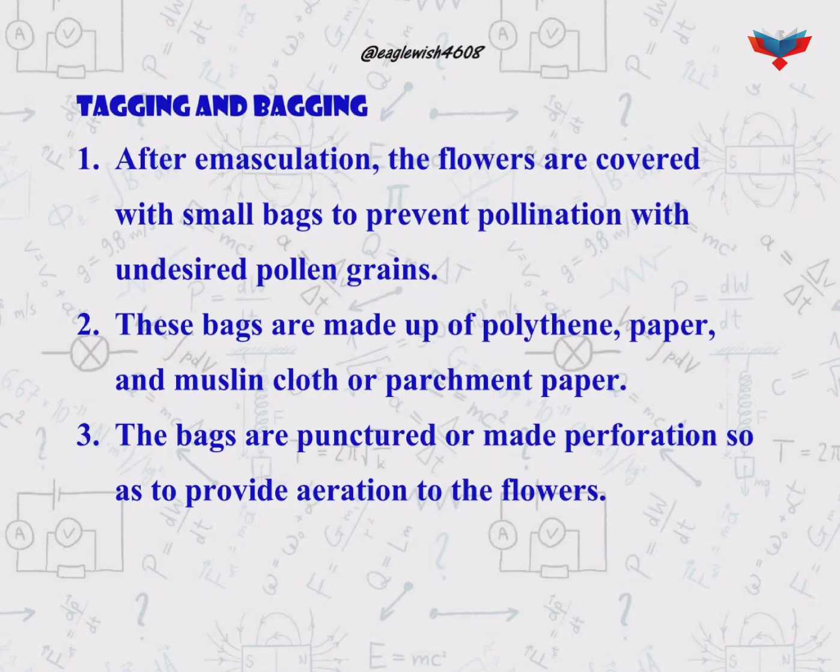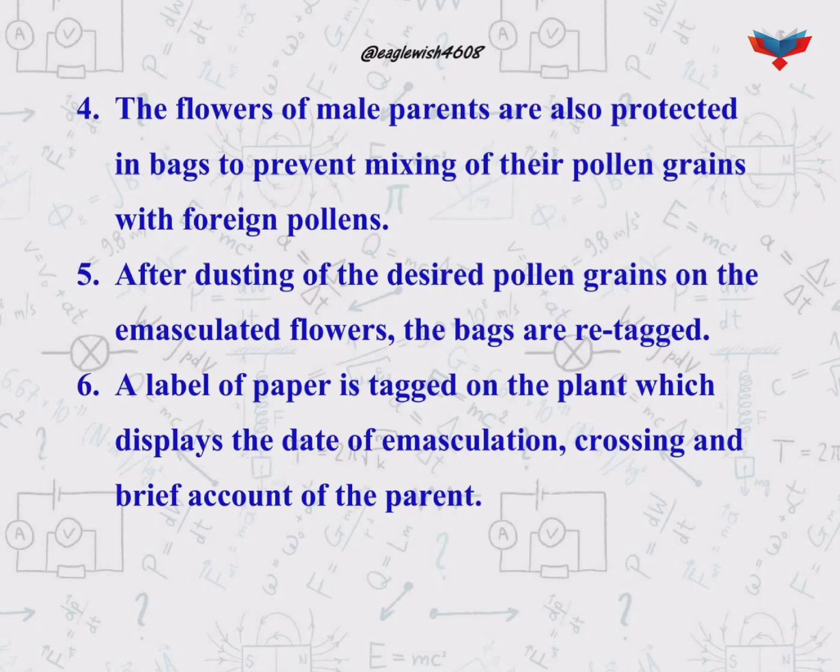The third step is tagging. In this process the flower is re-bagged after the dusting of pollen grains, along with a tag which contains the relevant information.